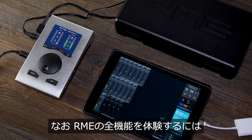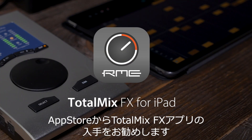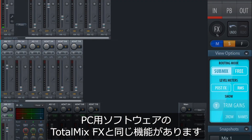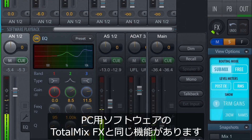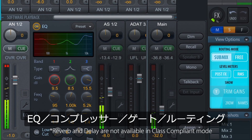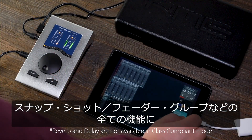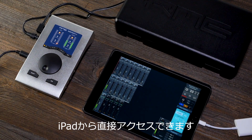If you want the full RME experience, we suggest getting the TotalMix FX app from the App Store. The TotalMix FX app is the same fully-fledged TotalMix FX that you can use on your Mac or PC, meaning you have access to all features like the EQs, compressors, gates, routings, snapshots and fader groups right from your iPad with no limitations.